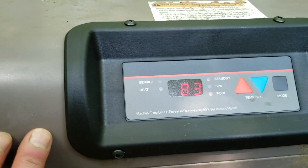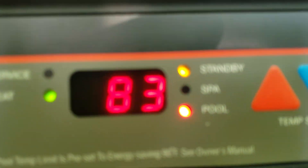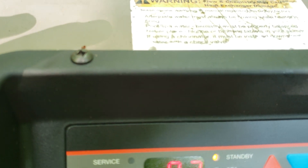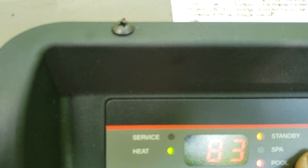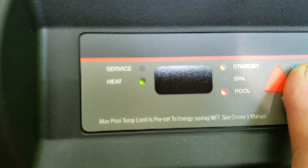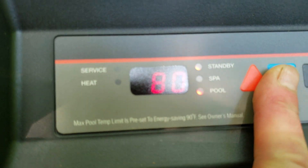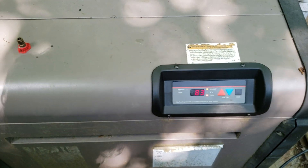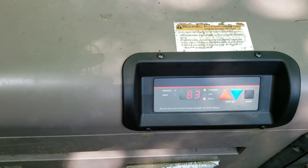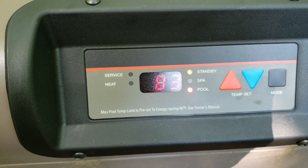There is no way of turning this off when the set point is above the current pool temperature — this is the off mode, theoretically. You can switch to spa, pool, or standby, but it runs even in standby mode because the set temperature is above the current temperature. If it's cold at night, there's no way to turn this thing off. Besides lowering the temperature, I turn off the propane supply — and that's a shame with three brand new circuit boards. If anybody knows what's going on, maybe the prior owner switched some wires. I don't know. I appreciate any help.